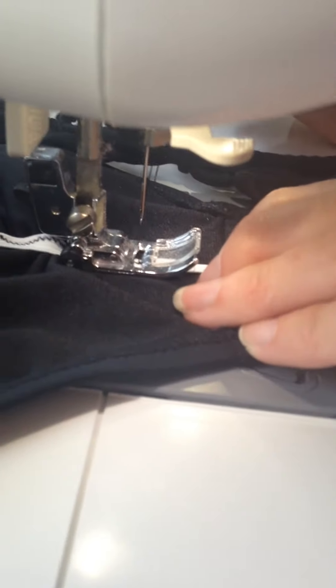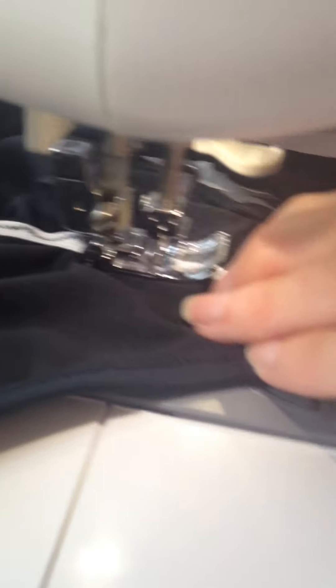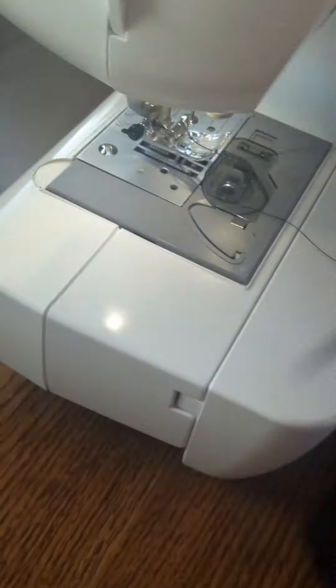Do a little back stitch just to anchor it, cut your thread, cut off this little tail here, and there you go — a cute little butt that's going to make your booties look amazing. Super easy!